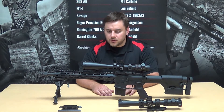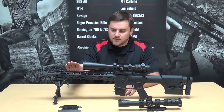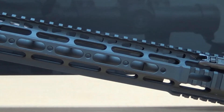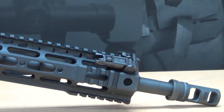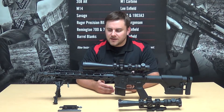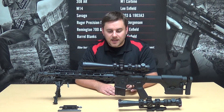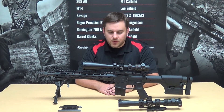The first part we're going to go over is one of the three major components required to accurize a rifle, and that is a floated handguard. The one I have here is an ADM low-light rail. The principle you're working with is something that isn't touching any of the components attached to the barrel, with a nice tight lockup and a little bit of clearance between the handguard and the receiver.